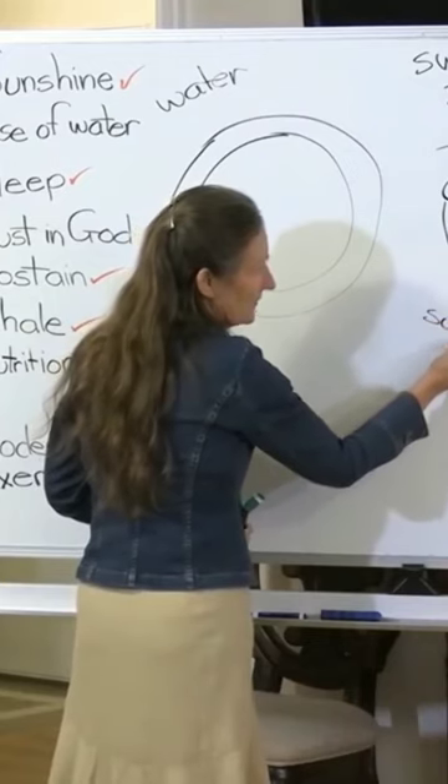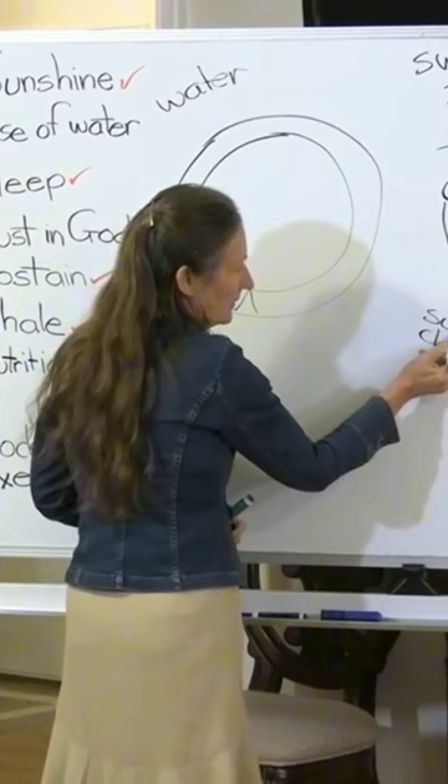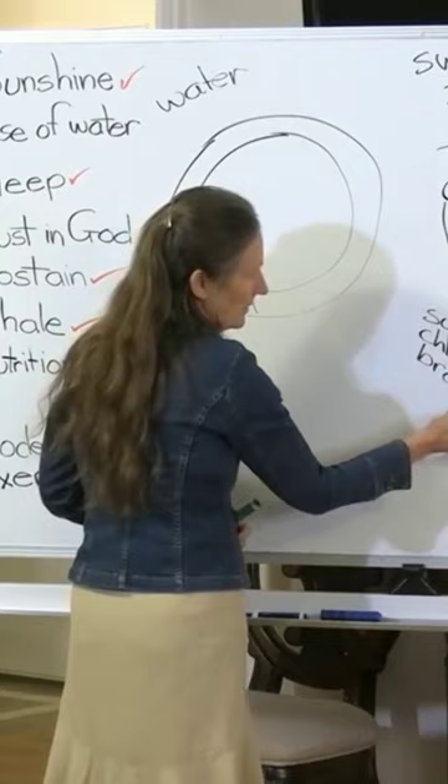Because of the three magnesiums in Celtic salt, one is magnesium sulfate, and that's the epsom salts. Another one is magnesium chloride, and the other magnesium is magnesium bromide.